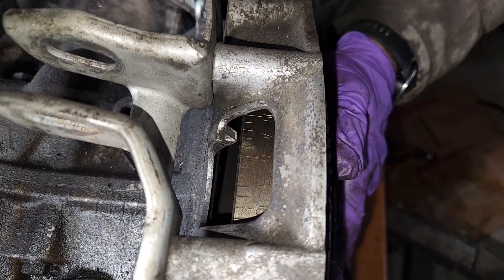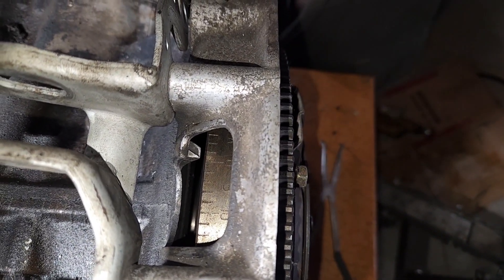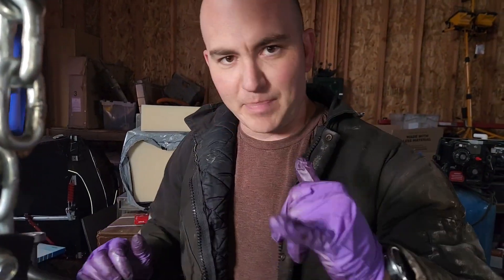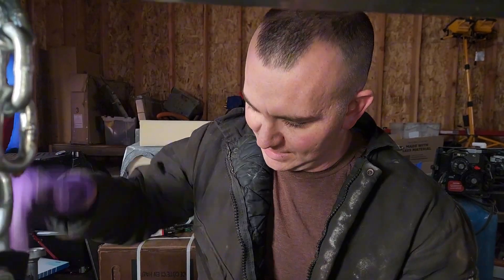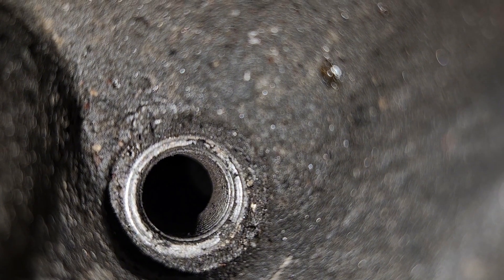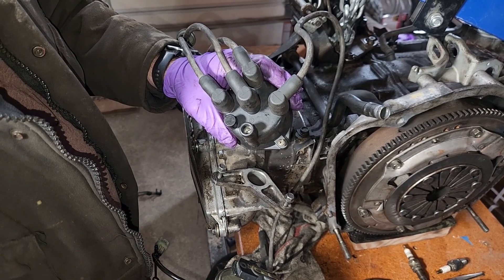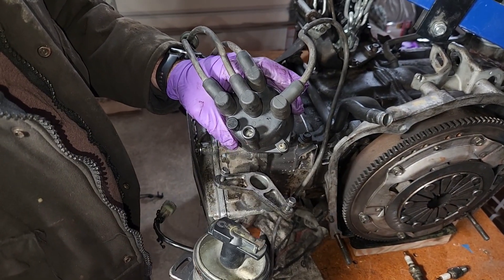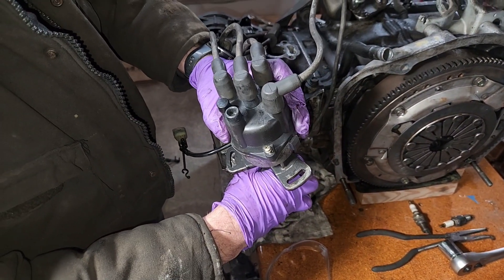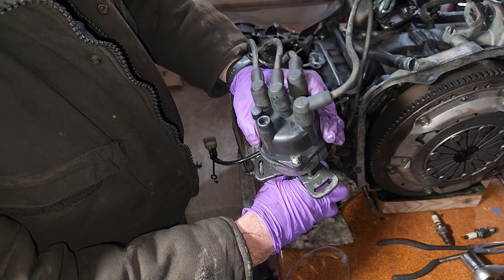Now we're going to set this to zero degrees at top dead center on the number one cylinder. The other benefit of having the spark plugs out is you can actually scoot your eyes right into that spark plug hole — we're going to need a little better light in here. You're going to look to see if the piston is at the top of that cylinder. Scoot your eyes in on the number one there. You can see that's the number one cylinder for the distributor cap, and on this distributor, the cap sits on just like this. We want the rotor pointed at the number one cylinder just like that.